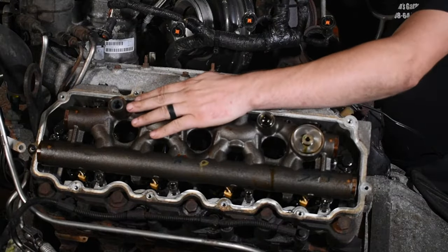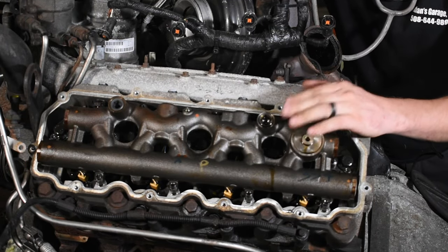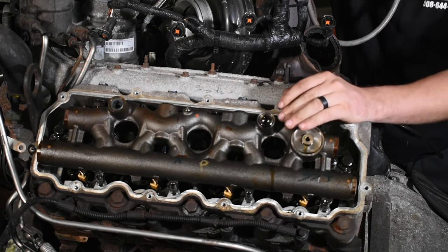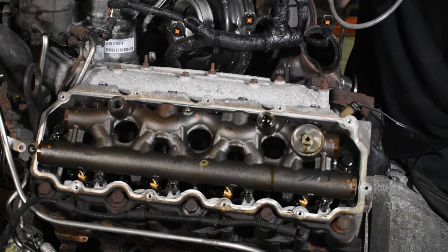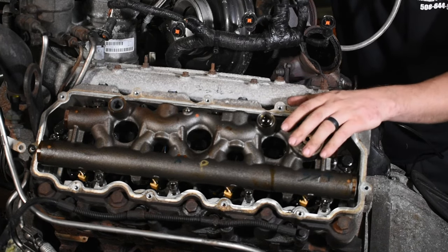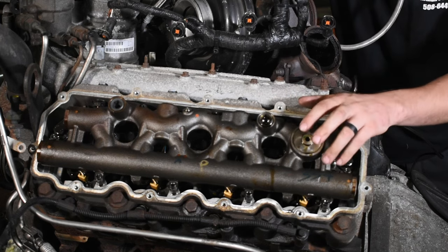So we went ahead and replaced this dummy plug. We can see that this standpipe is the old square drive style, so we're going to replace this standpipe also, but we just want to verify that we got the leak. We put some air to it, hooked the IPR back up, energized it, and listened — we can hear pretty clearly on this one that we solved the leak. Go ahead and replace that standpipe as a preventative measure and then you can button this back up.